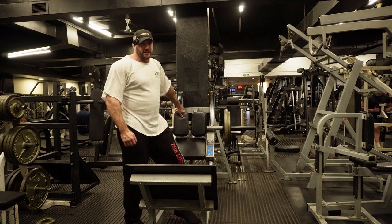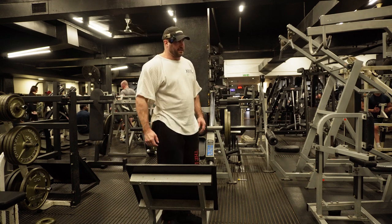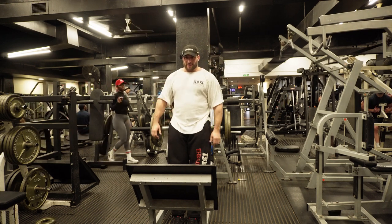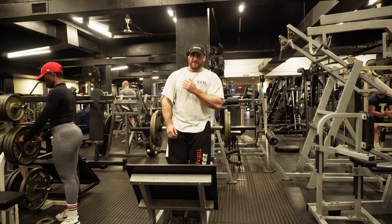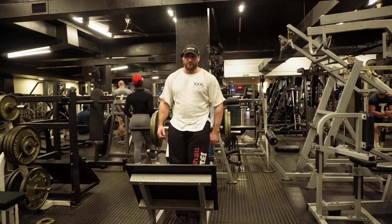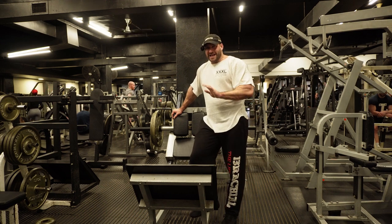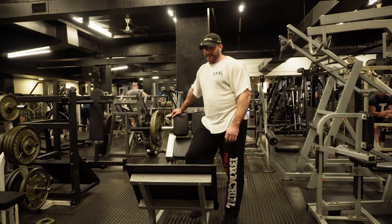Other exercises I really like for calves are donkey calf raises where you're bent over with the pad on your lower back and your hips. The standing calf raise I actually don't like so much - I find getting the right angle on the pads pushing straight up a bit awkward, and they leave scratches all over your shoulders. Blood flow to the calves is also really bad when you're stood straight up like that, nowhere near as much pump as you get from the horizontal leg press calf raise. That's probably my least favourite even though it's the most common. For the soleus, which runs underneath those more prominent calf muscles all the way down near your ankles, I like the seated calf raise, which most people would, and they've got that here as well.